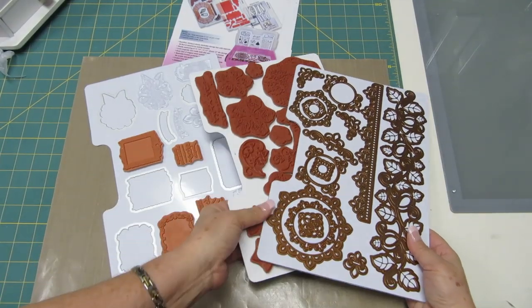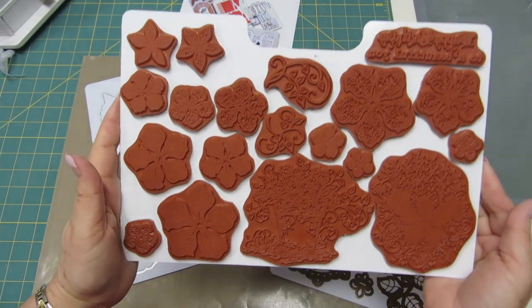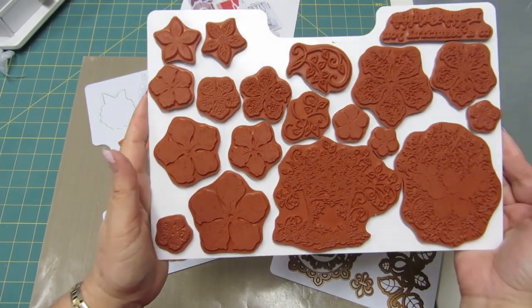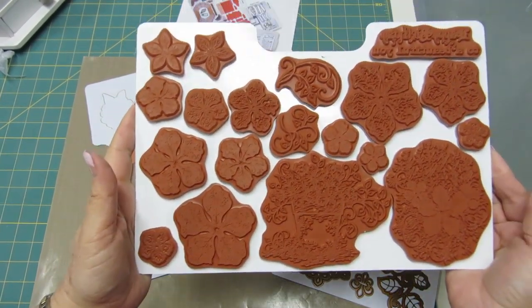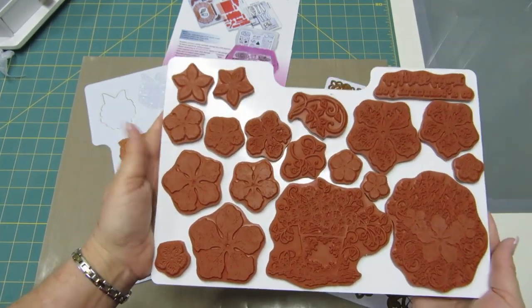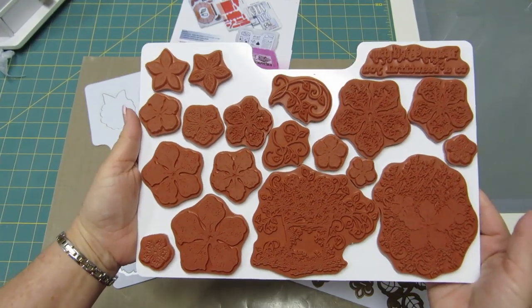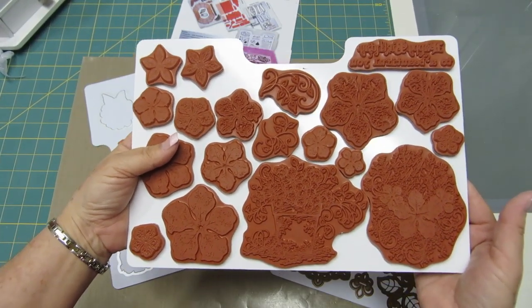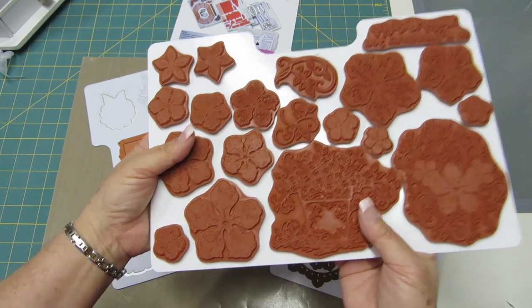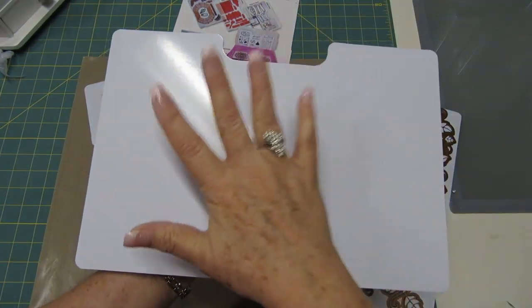I have loaded one up with stamps only. This is the complete Vintage Floret set that I got from Heartfelt Creations. Usually I would have to put this on a couple of storage sheets, but not with the new Zutter storage system — they all fit on one. Plus, I still have the back side where I could put all of my dies.